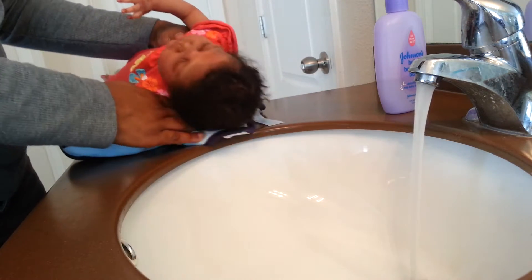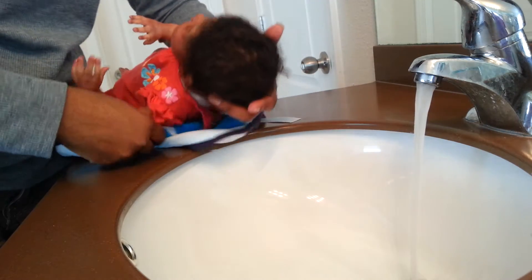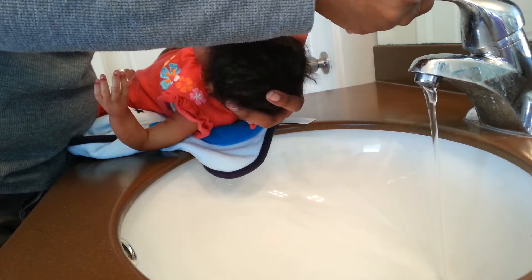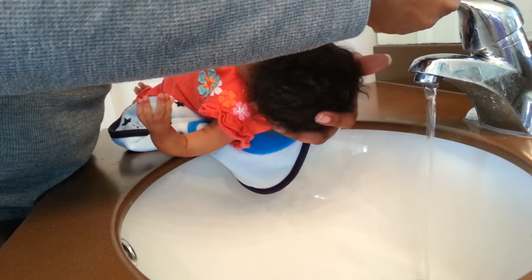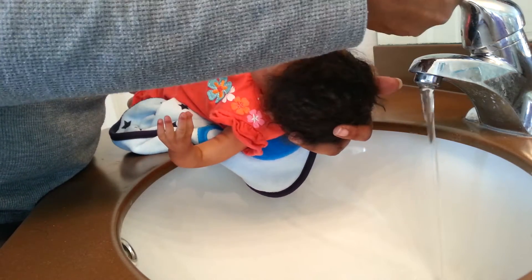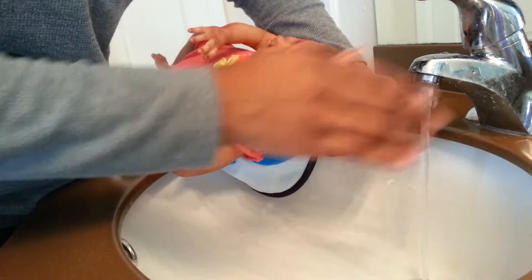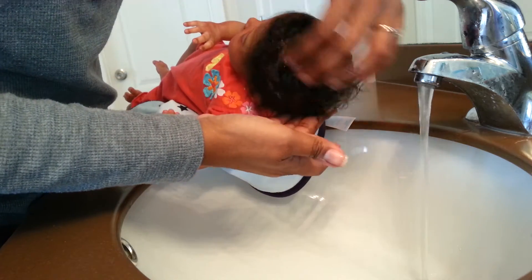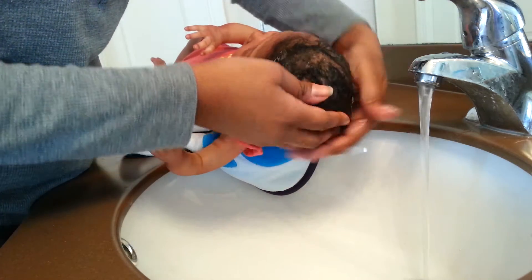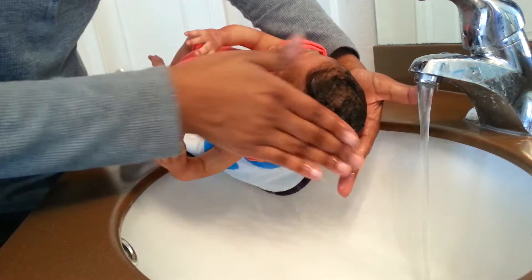I'm going to rinse out my angel's hair because she got a lot of buildup. I've been doing her hair a little bit more than I normally do my baby's hair. I normally don't really put stuff in my baby's hair but I'm going to go ahead and just rinse this out — I might just tip it up just a little and soap it up just a little.